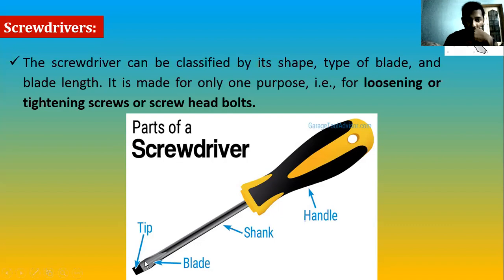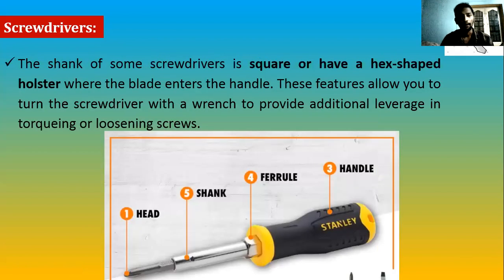Looking at the parts of a screwdriver: we have a handle, a shank, a blade, and a tip. Almost all screwdrivers will have the same parts — some will have modifications. The major thing you have to know is this tip area. Based on the tip design, we have a corresponding screw head design. This tip will join a specifically designed screw head. Based on the shank and tip, we have different classifications.